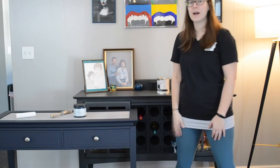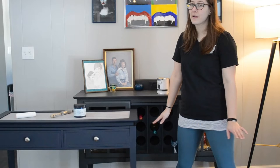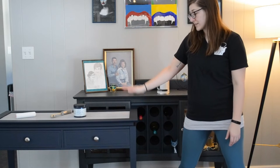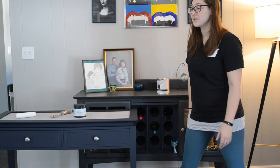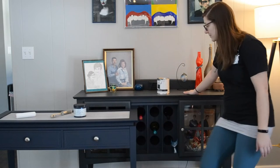Hey guys! I wanted to hop on today to show you and talk about some of the differences between one of my very first pieces that I refinished versus my most recent piece that I refinished, and talk about the different materials I used, the process, and what I've learned over time.